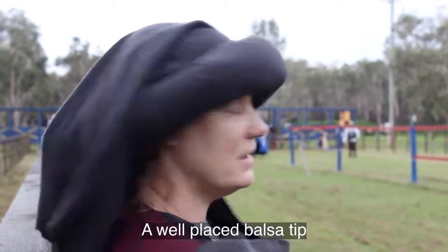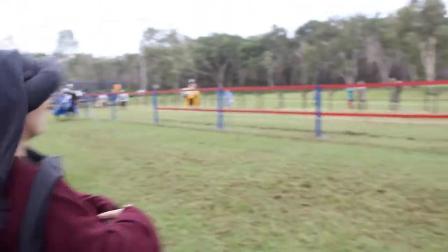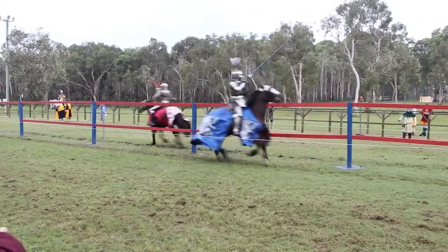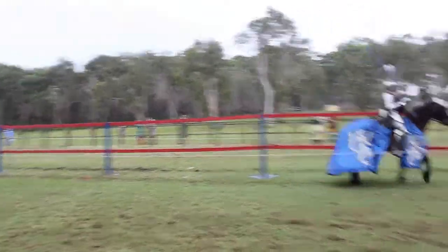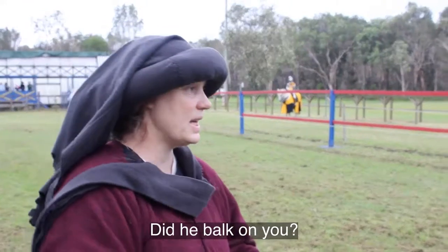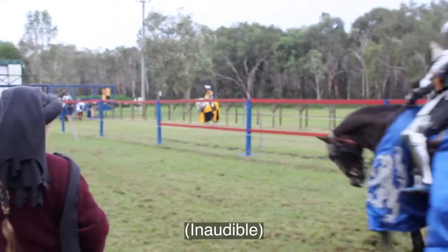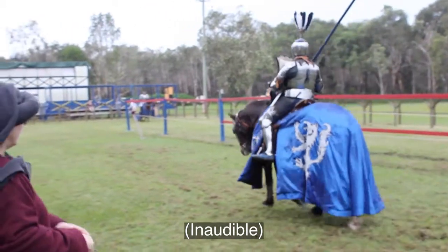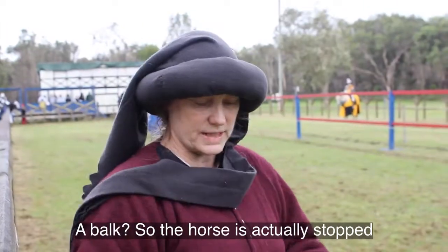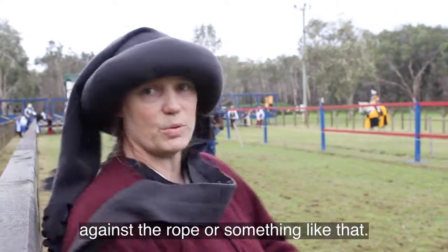A well placed balsa tip will certainly knock people off. As you can see from Lady Eliza Jane, she's actually broken the whole lance. Did he balk on you? So the horse has actually stopped — it could be just that he's bounced against the rope or something like that.